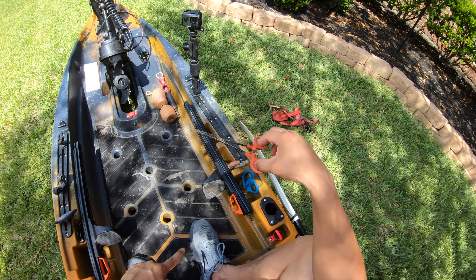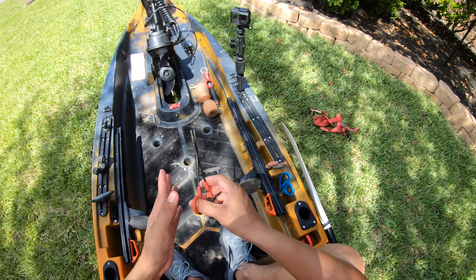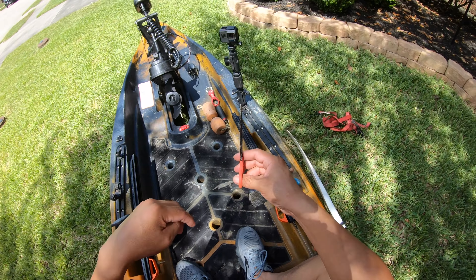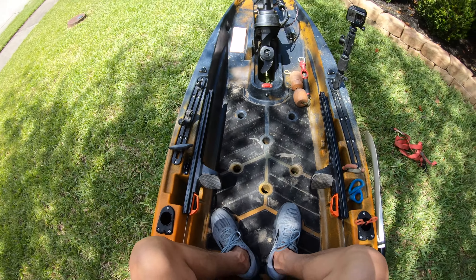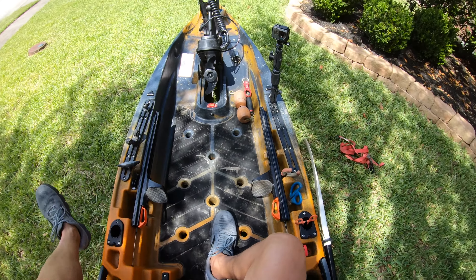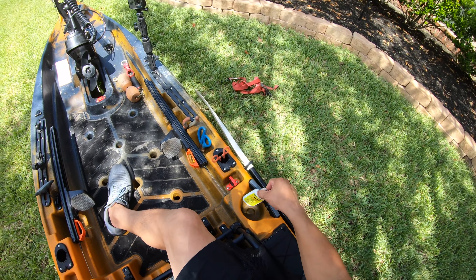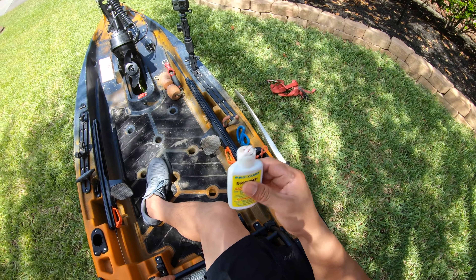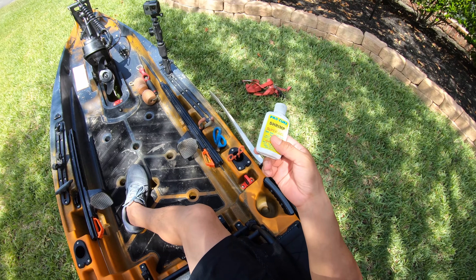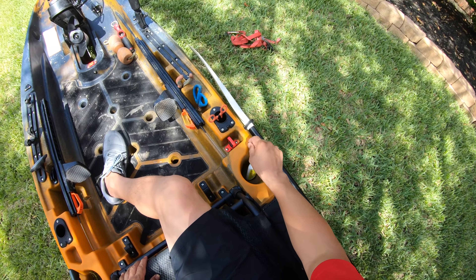If I fail to mention any particular product name, please go down into the description of this video and find the product — it's got links that'll take you to Amazon where you can purchase it. And if you do make a purchase, I will earn a commission for the channel and that helps us out. In this cup holder I always have some Procure — this is the shrimp scent. I've come to be confident that it's going to attract the fish; it builds my confidence. So I keep that inside that cup holder.